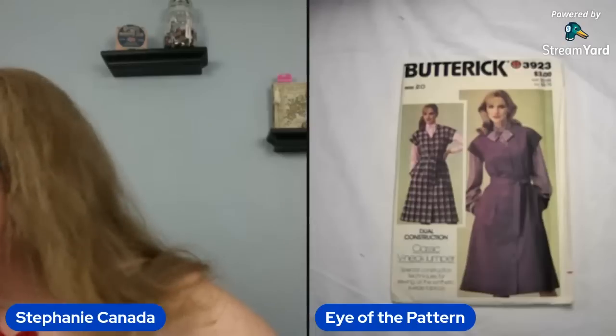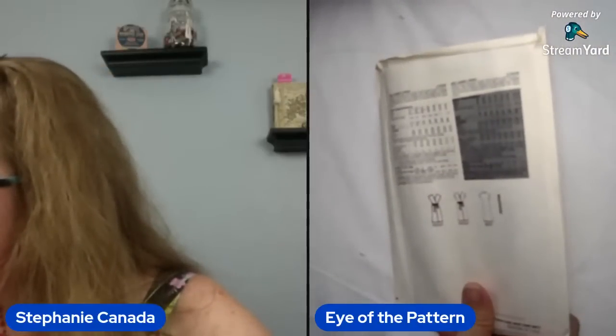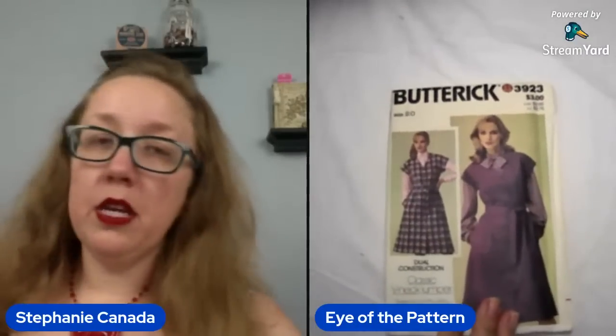Butterick 3923. At least it has a bow — I can't hate on a bow. But that's a choice. Called a classic v-neck jumper, it's a size 20 — we like that, hooray, big sizes. I'm loving this box already. Very excited by the fact that it's a large size. The size 20 is going to be a bust 42. I do think you could modify this to slightly look not quite so 80s, or if you just enjoy 80s, then hey, fantastic. It's feeling very Dolores to me, and that's not a good thing.